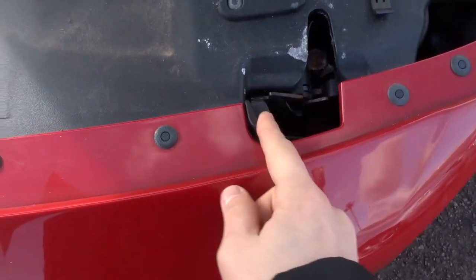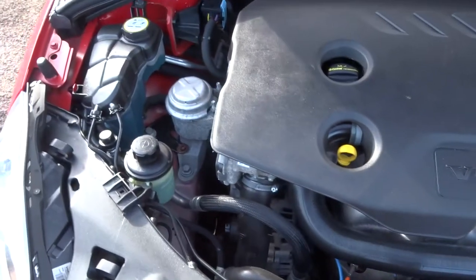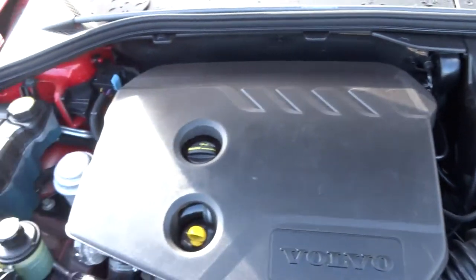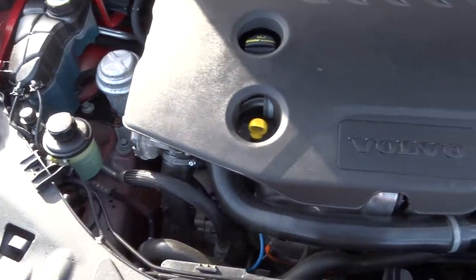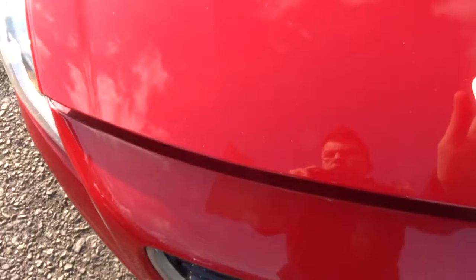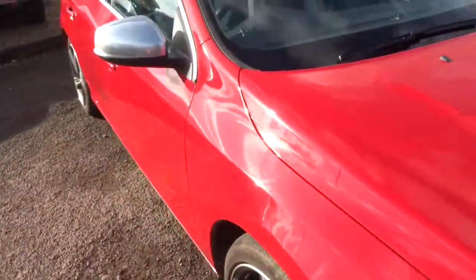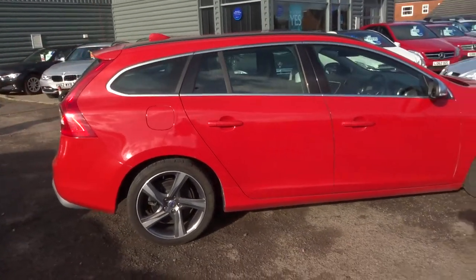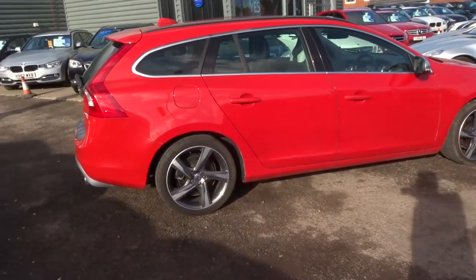There's the bonnet catch. Being a Volvo, it's a very safe car and a very comfortable car. It's been looked after quite clearly.